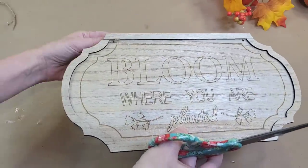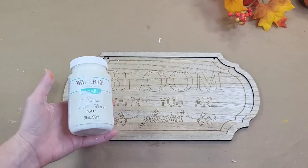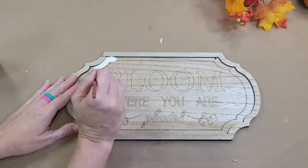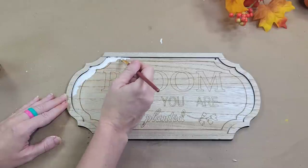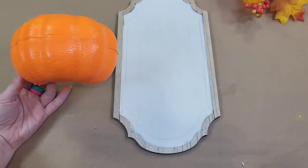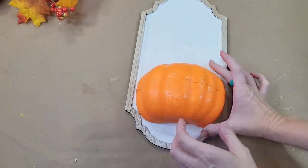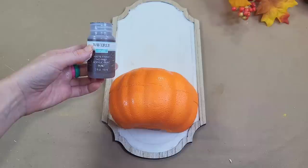I found a sign at Dollar Tree and removed the hanger. I want to use the inside because I like the frame. I'm going to give it a generous coat of Waverly plaster to cover up that engraving. I'm just going around the edge with a smaller brush so I don't make a mess, and then I'll paint the inside with a larger brush. Once my pumpkin and my sign are both prepared, I'm going to use a generous amount of hot glue to position my pumpkin onto the sign.